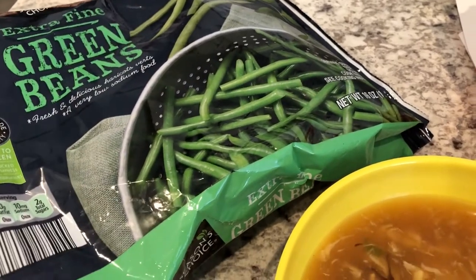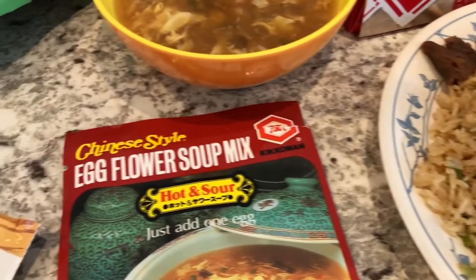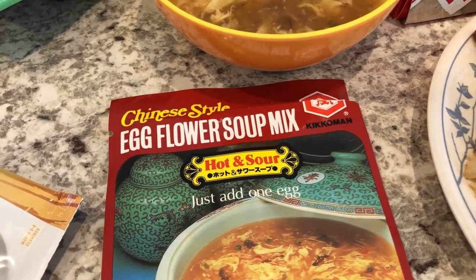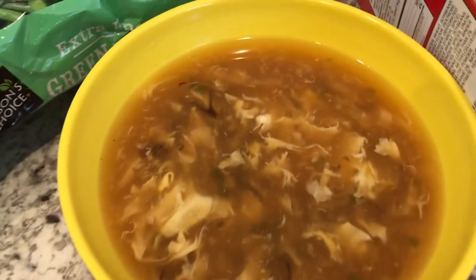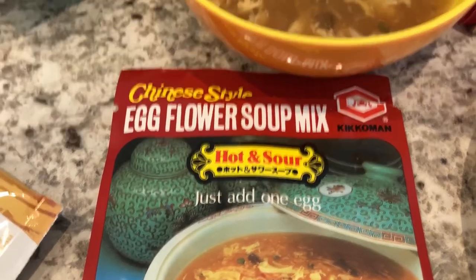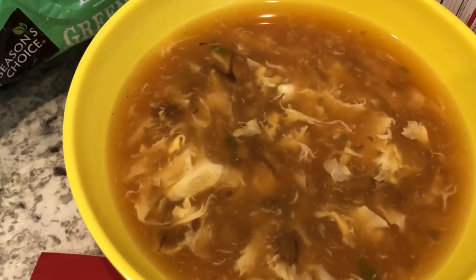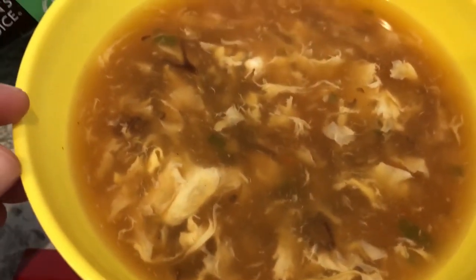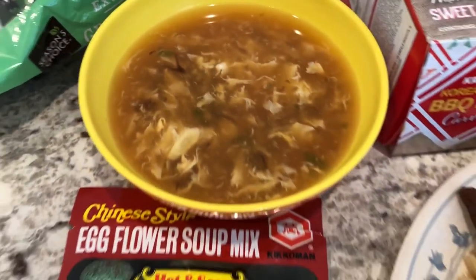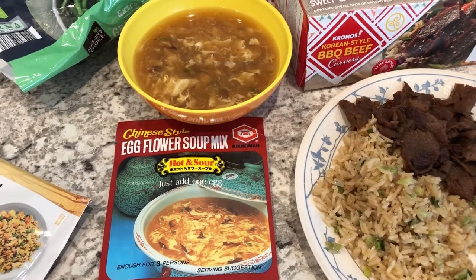I used half a bag of green beans with just some garlic. I also wanted some soup, so I used these soup packages from my pantry — we really like them because they taste like restaurant style. All you need is water, the soup package, and you add in an egg at the end. It has dried mushrooms, green onions, and all that in the packet. So this is what we are having for dinner tonight, and we'll see you guys next time.